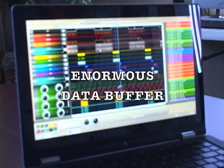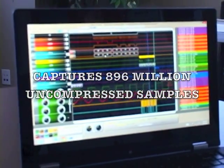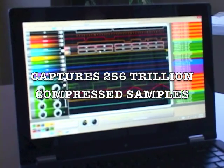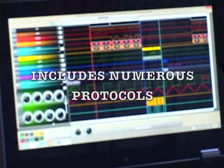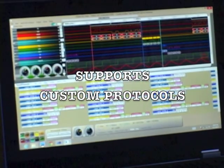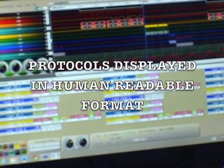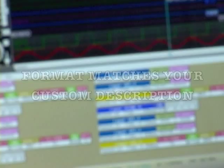Its data buffer is enormous, capturing 896 million uncompressed samples, or 256 trillion compressed. The QX includes numerous protocols and even supports custom protocols. Unique to USB products, protocols and packets are displayed in a human-readable packet format that matches your custom description.